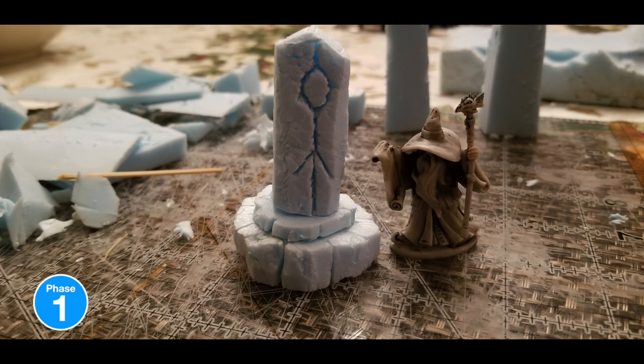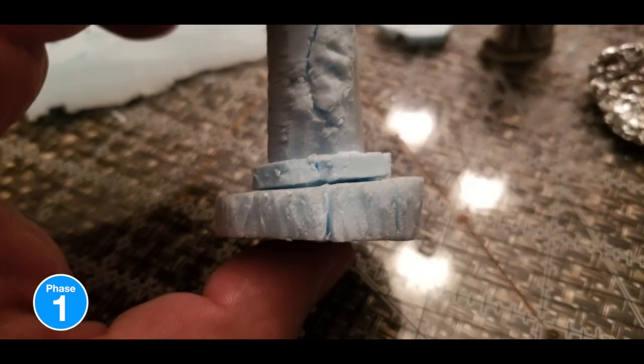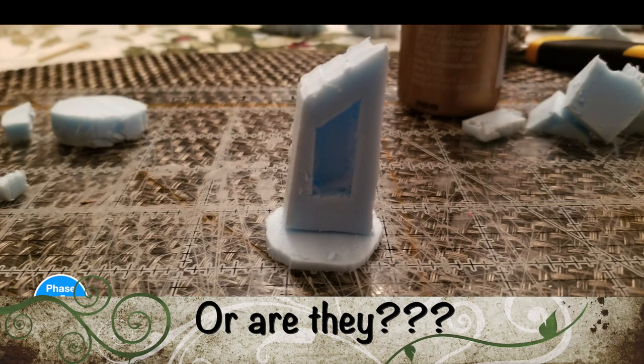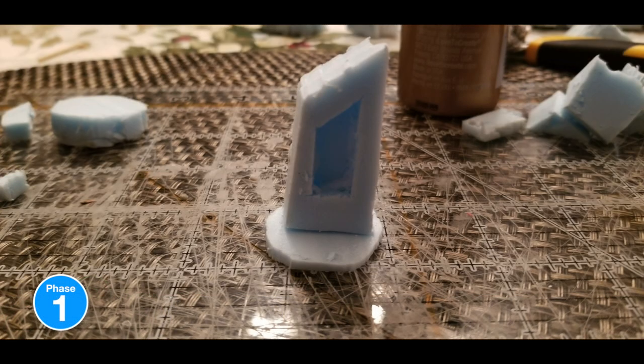I added a little wizard there for scale, and you can see that. This screen here is to show the side profile, and you can see it's uneven — but that's all good because druids ain't architects, so we just keep moving.